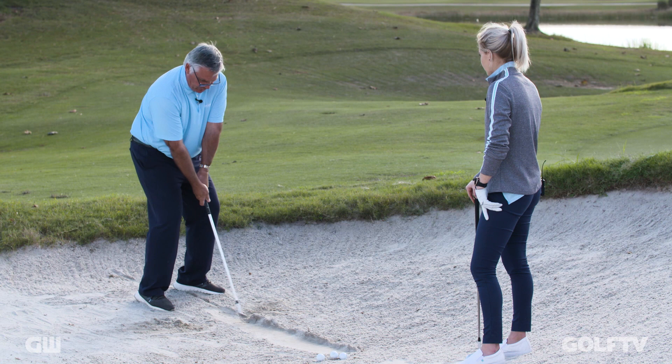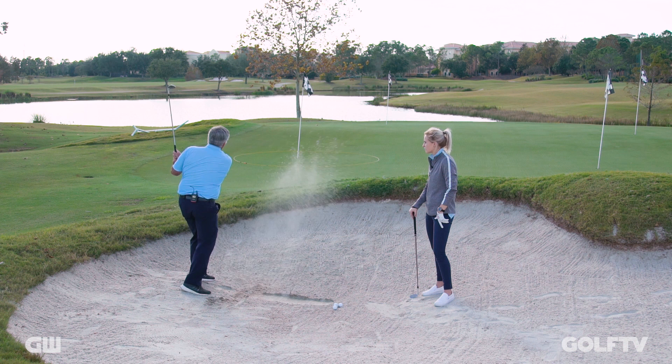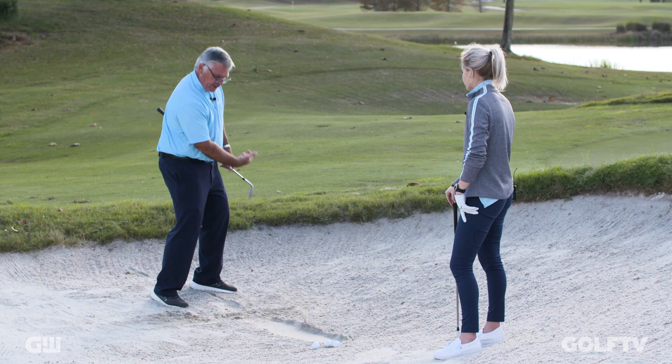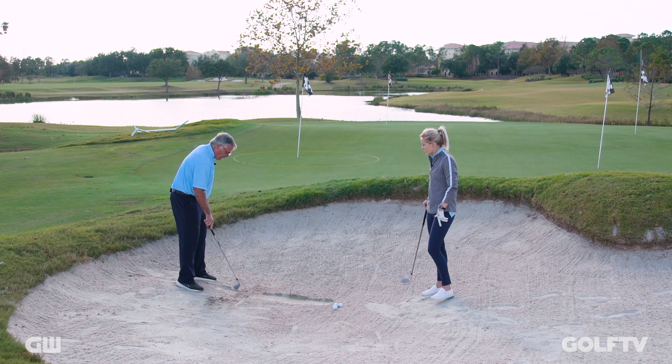Versus if I release it with my hands early, it may look something like that — so you see your marks very quickly. Set it up again: hinge it, hold the angle, lead with a torso turn. And the better that you lead with your torso turn, the more consistent the bottom of your splash is going to happen. You can see both of those were right on the line.